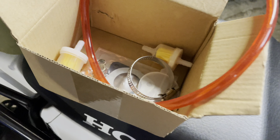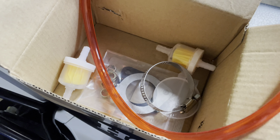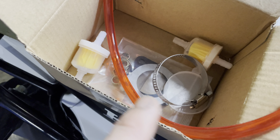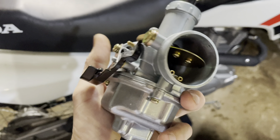It comes with two fuel filters, gaskets, some fuel line, and fuel clamps. It's surprisingly good quality for what it is.